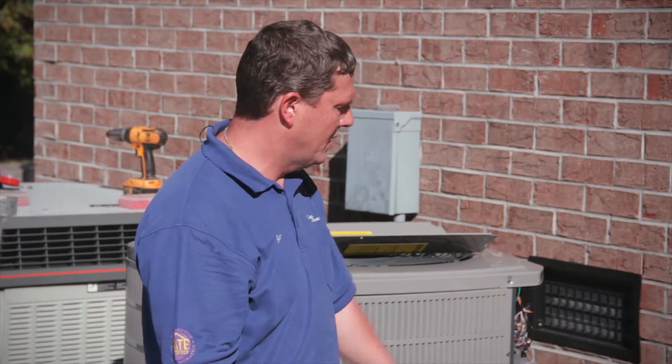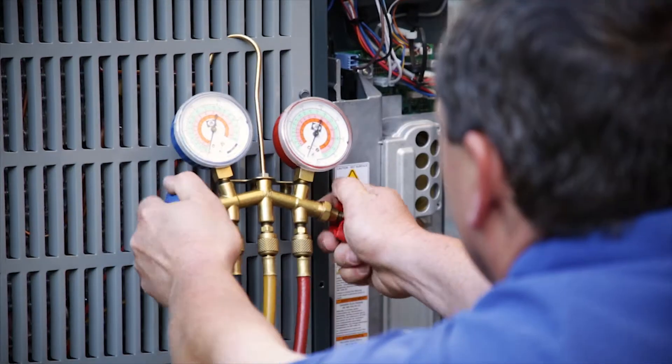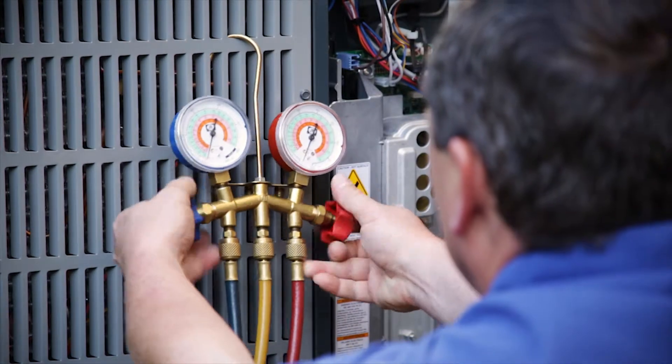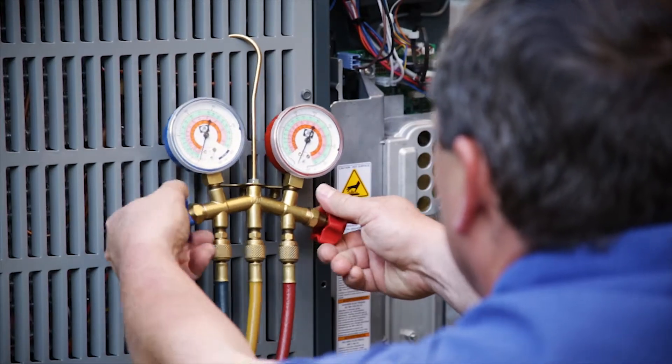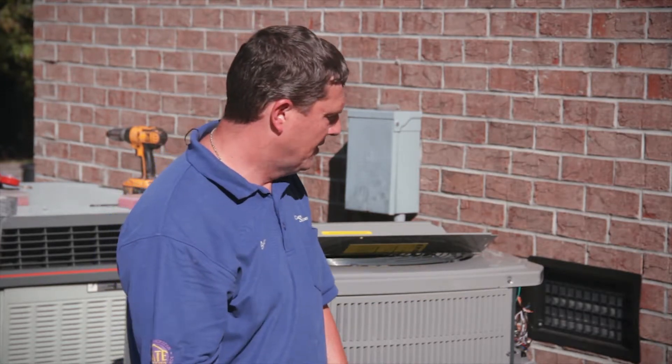Get a little moisture that may be in the lines to help dry it out before we hook the vacuum pump up. Nitrogen doesn't hurt anything. It's not going to affect the ozone. It's not going to cause a fire or anything. We're just going to let it go, and it doesn't cause any harm to the system, the atmosphere, the environment, or anything.